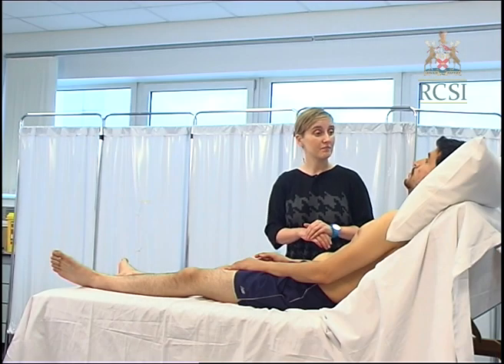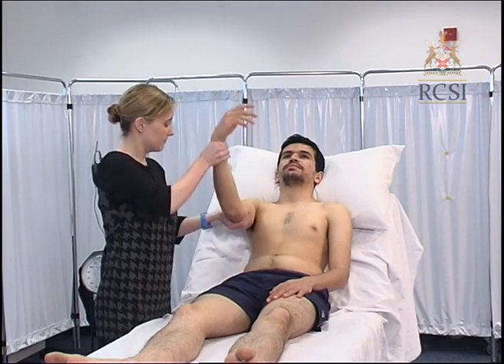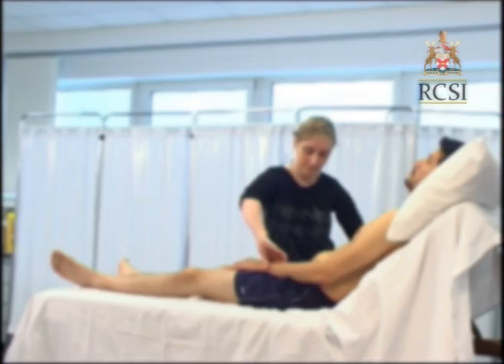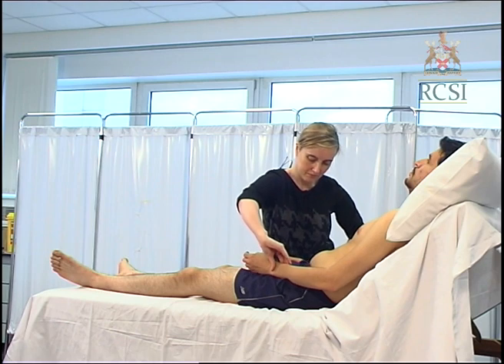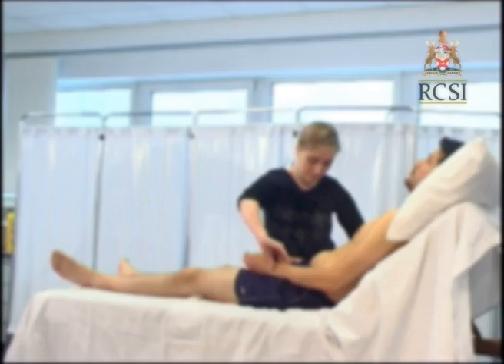Check for a collapsing pulse by feeling the pulse with your fingers and then raising the patient's hand above their head. It is found in aortic regurgitation. Then palpate both radial arteries at the same time to look for any discrepancy in time or volume due to an atherosclerotic plaque or an aneurysm for example. You should also check for radiofemoral delay — a difference in pulse volume between the femoral and radial artery, which can be indicative of coarctation of the aorta.